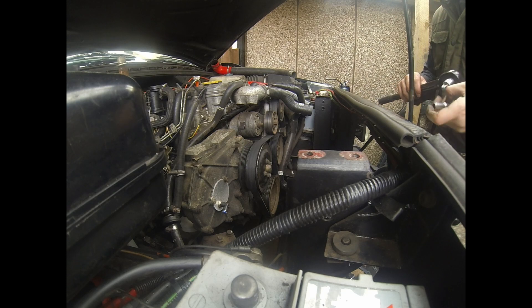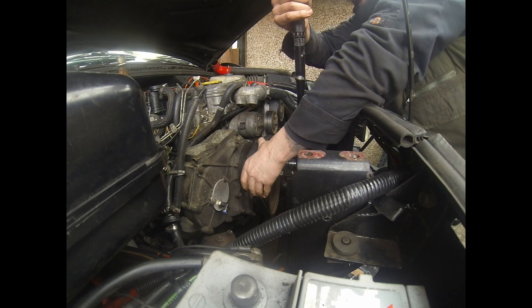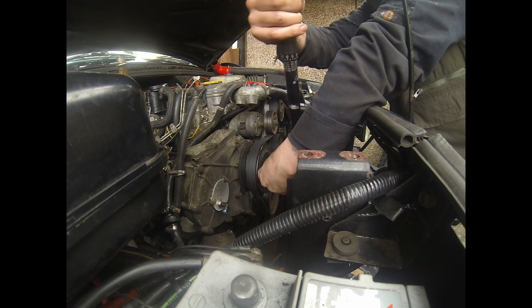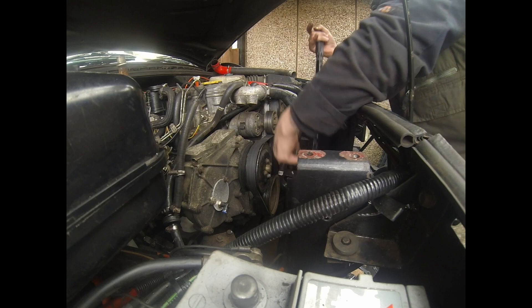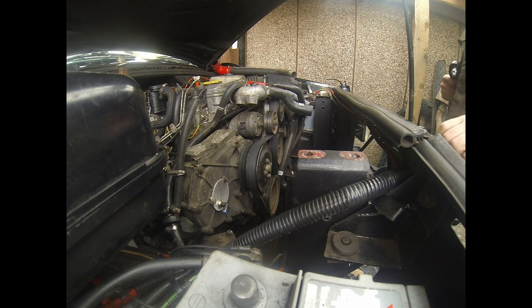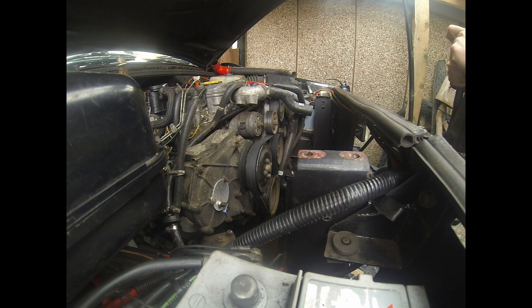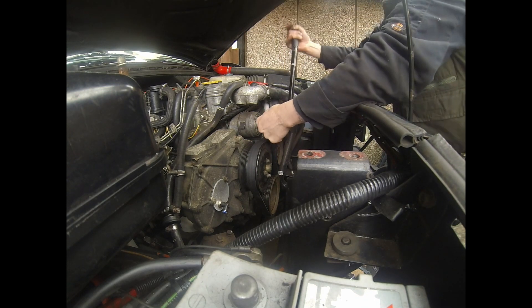Then we can torque the nuts on here up, which I'm doing at 25 Newton meters. By all means check and double-check these torque settings in the manual or whatever you want to use. Because that's in position now, I can re-torque up the tensioner nut which is here, and that goes up to 45 Newton meters.